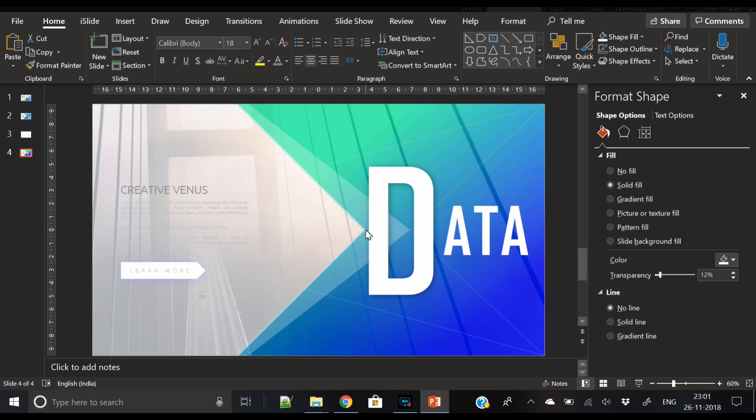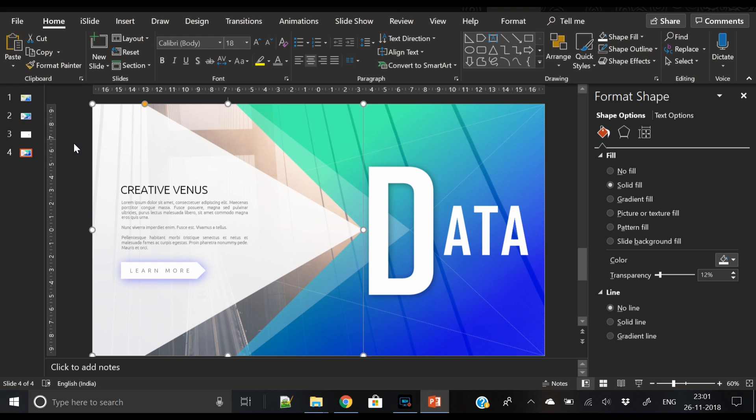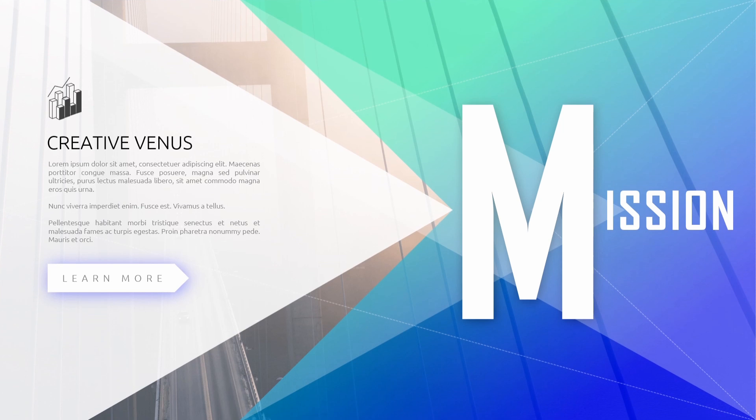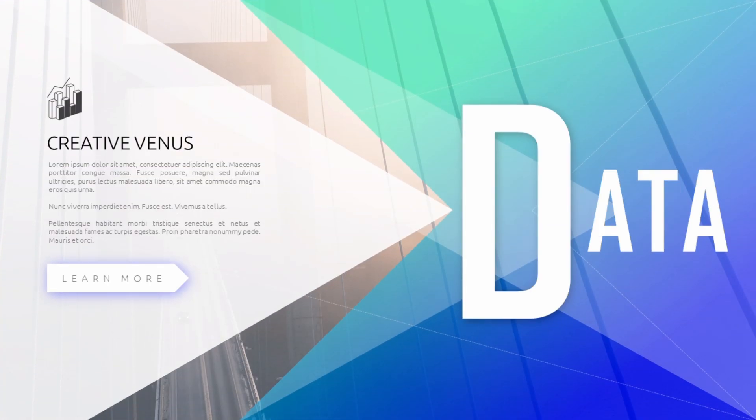This is a multi-purpose slide and you can use this design in any of your slides — all you have to do is change the text. For example, if you're creating a slide for the scope of a project, write 'S' in a large font and then 'COPE'. I've created a few slides for mission, scope, and data. Give a thumbs up by hitting the like button, subscribe to our channel, and let us know your thoughts in the comments below. Thank you everyone, have a nice day, bye!